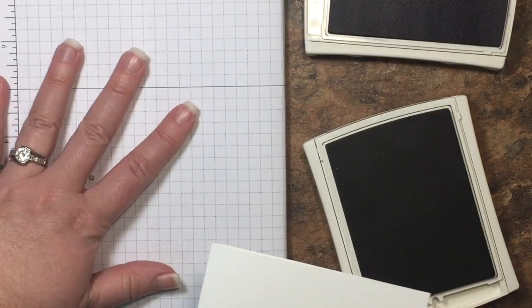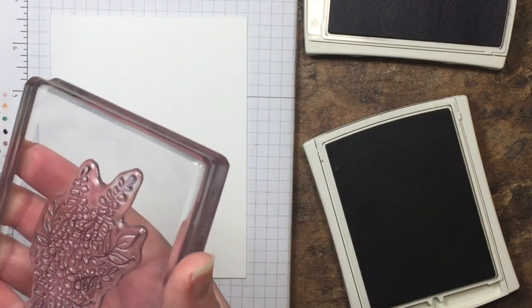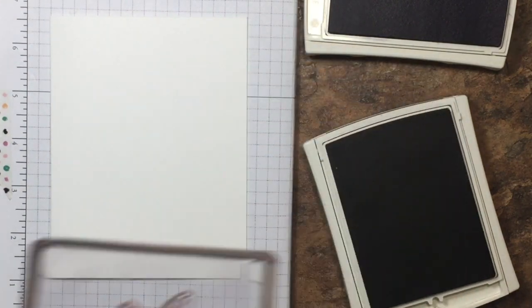I'm going to bring in my Stampin' Pierce mat that I've covered with a piece of grid paper so that using the photopolymer stamps I get a nice image. I've inked up my stamp, I'm going to give it a huff and stamp that down.